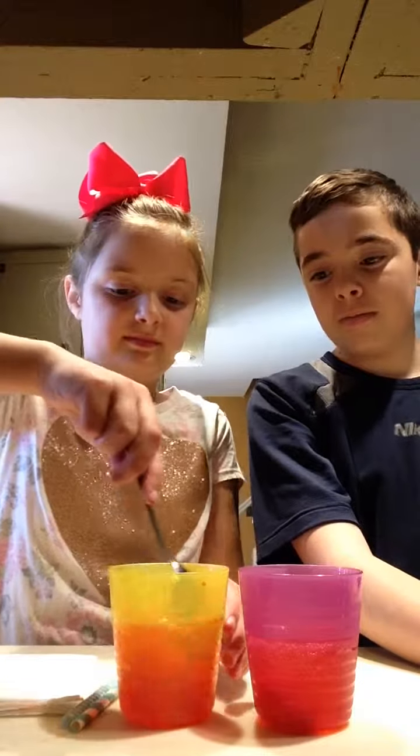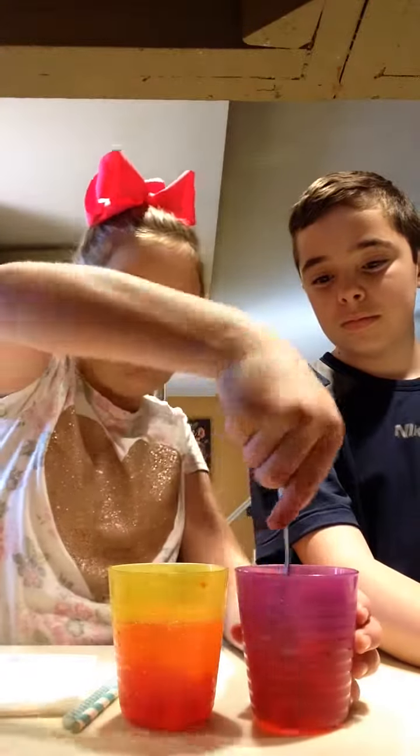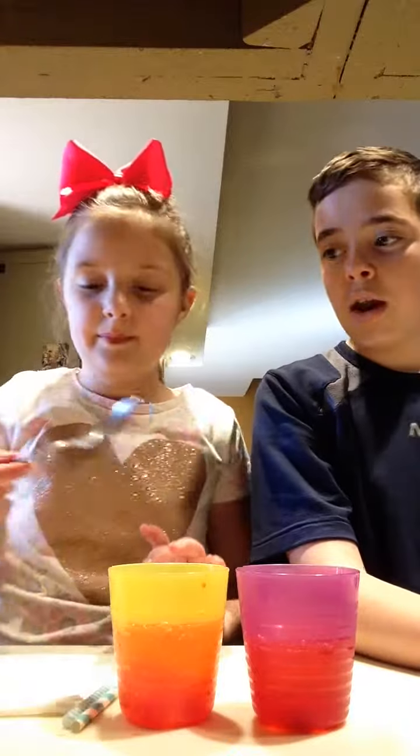And then stir the Shirley Temple if needed — we'll just stir it. And now put some ice into the cup, which I'll grab.